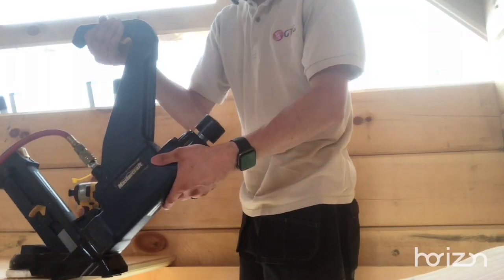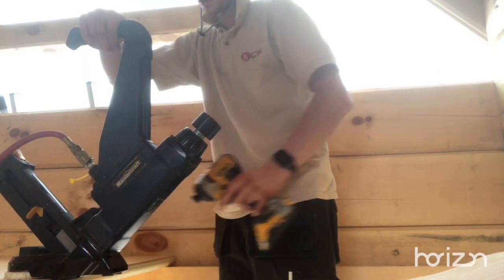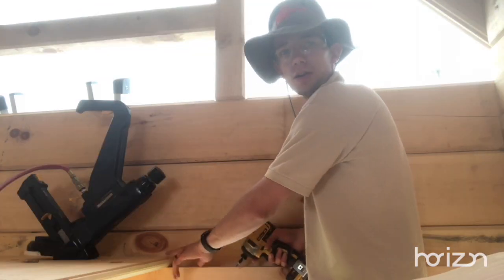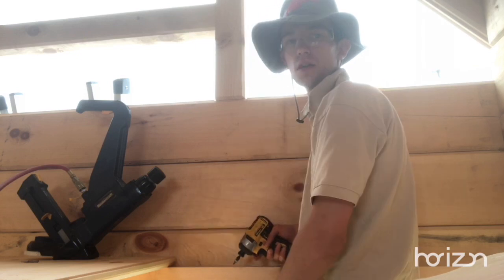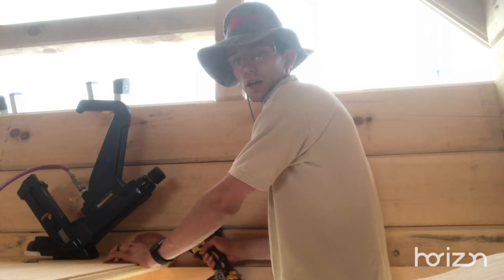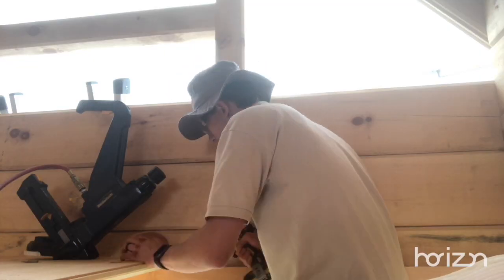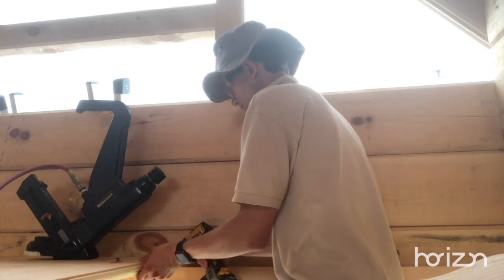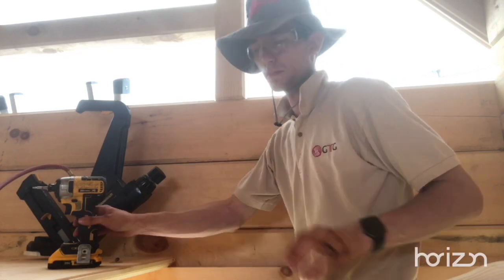Put this on here for nailing the bottom. And here we go. Now we need to put a little cut in here so that I can screw in without it pushing the wood out and making it hard to put the next floor piece in. And we got one of the floor pieces in — let's keep it going.